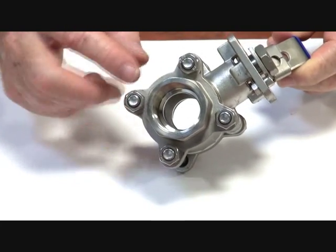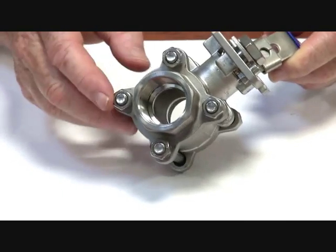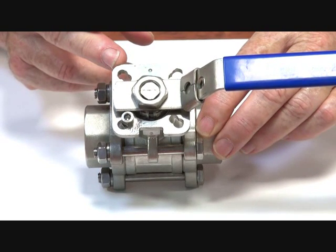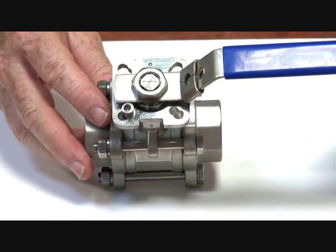The valve is made to ISO standards — ISO thread with the correct form to engage the thread correctly. It also has the ISO pad mounting on top, so you can put a pneumatic or electric actuator directly onto this unit.